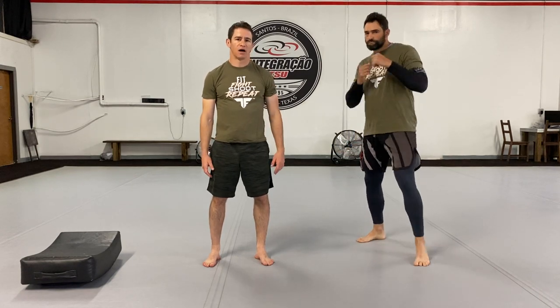Thank you guys for watching. I hope you've enjoyed this video. Please make sure to subscribe on our YouTube channel and visit us at TacticalFitnessAustin.com.